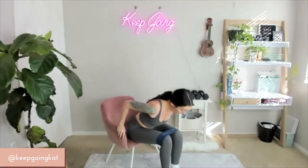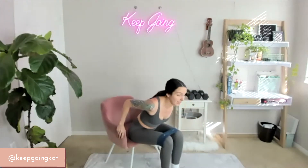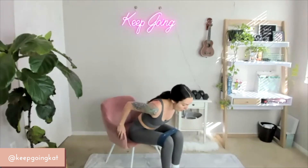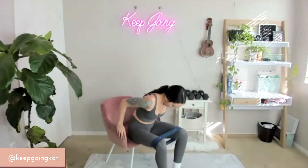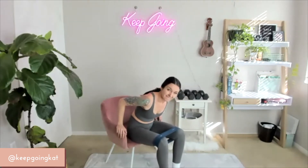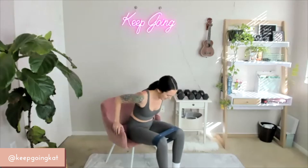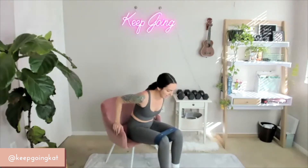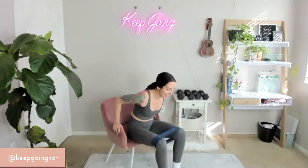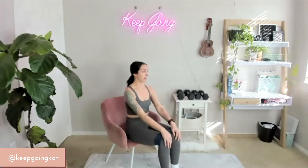Sit forward. Lean all the way forward into that lap — knees together, working the knees out. 30 seconds on 3, 2, 1 — here we go. Pushing. Lean into that burn. 15 down to 1. Oh, that one burned.